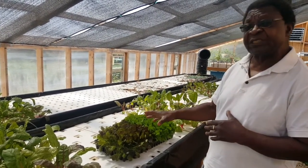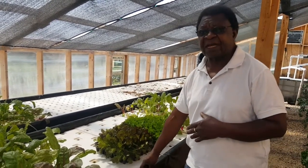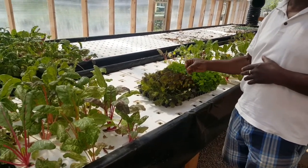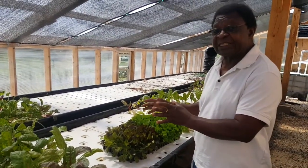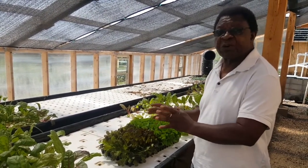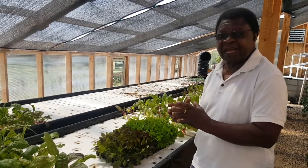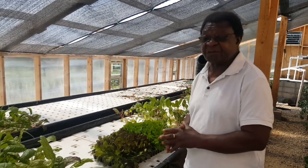Because we are using the deep water system, we can't plant tomatoes, eggplants, and other similar products here. If we were using the media system, we would be able to do that. But in deep water, because we do not have elements that can support heavy plants and fruiting plants, we can't plant them in here. But it is possible.